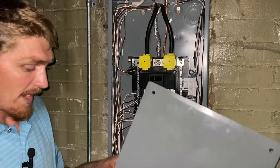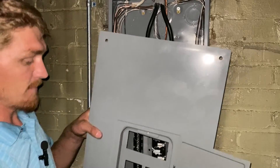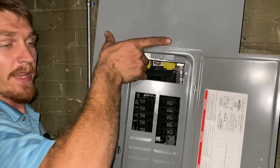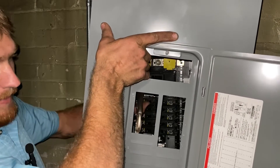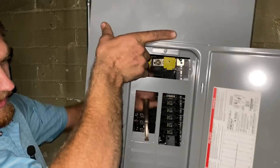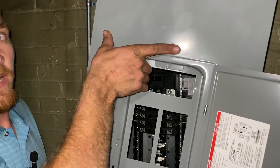Before you put the panel back on, you're going to need to break out a spot for that new breaker that you put in. Just take a vice grip on the back side and twist it right like that until it pops off, and you're all set.